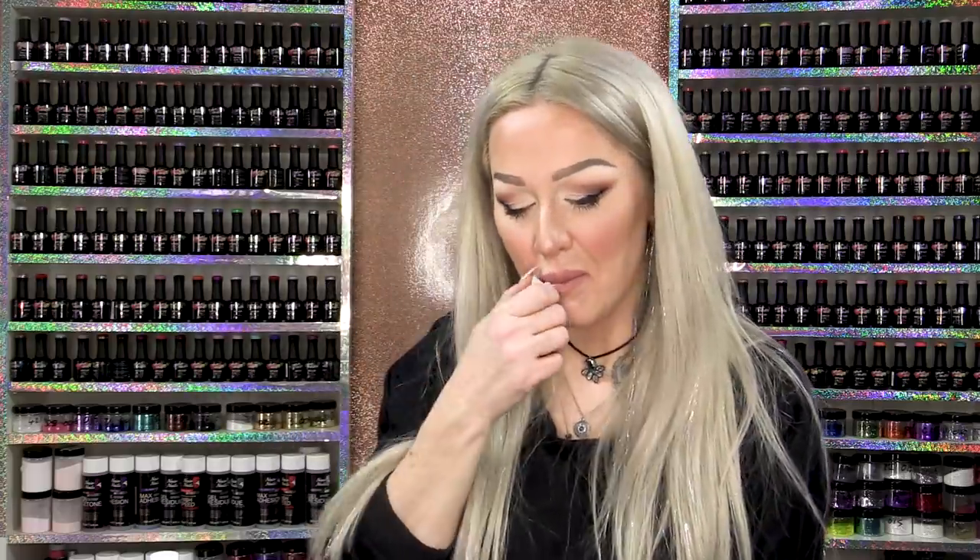Hi everybody! My name is Kirsty Meakin from Nail Nails and in this video, we are going to do Dog Tooth. Not actual dog's teeth — we're gonna do a Dog Tooth pattern.